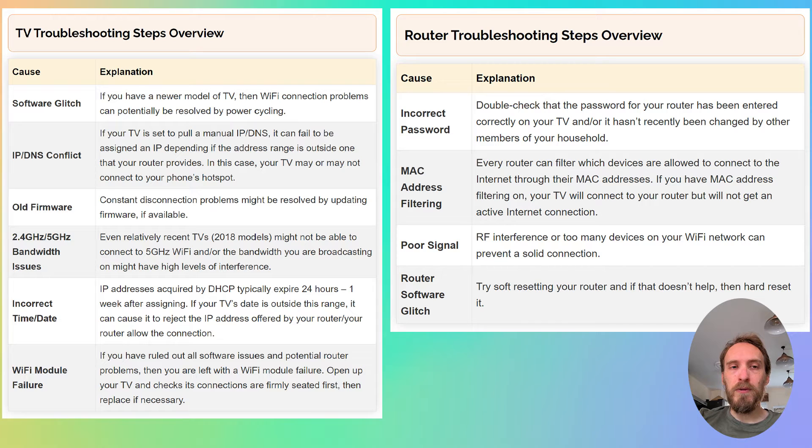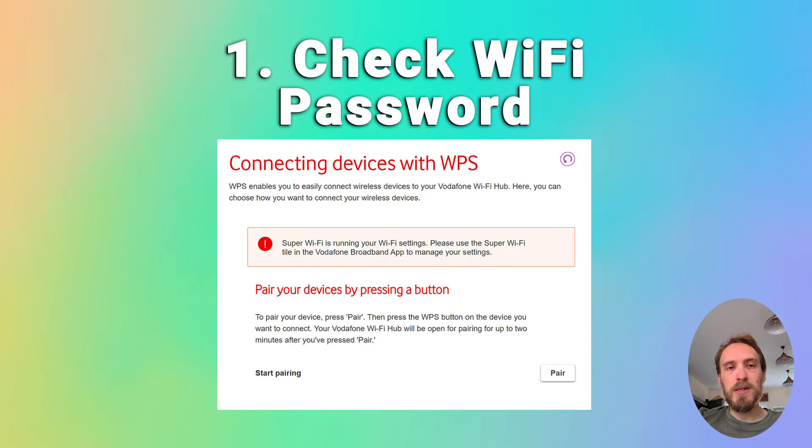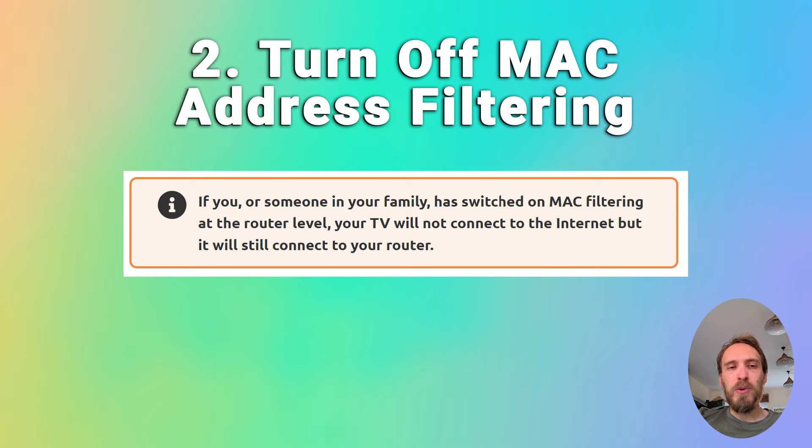We'll start by covering the router troubleshooting steps. If you want to jump straight to the TV troubleshooting steps, there'll be a timestamp below. To fix router Wi-Fi problems, first make sure that your Wi-Fi password is correct. Try disconnecting Wi-Fi on your phone and reconnecting using what you think is the password, making sure your phone can definitely connect using that password.